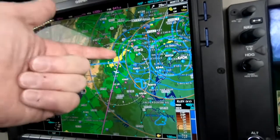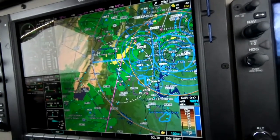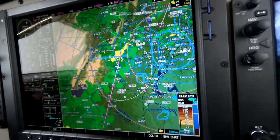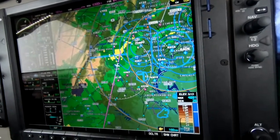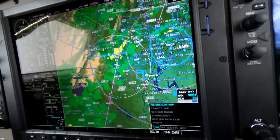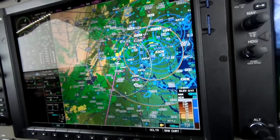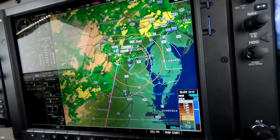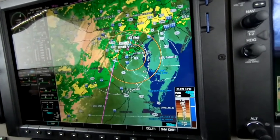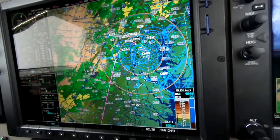There you see we've just come through some light to moderate. On our way down from Martinsburg to Raleigh-Durham Executive, Tango Alpha. This route is going to be pretty clear beyond that little bit we just came through. And just as a refresher on the radar,